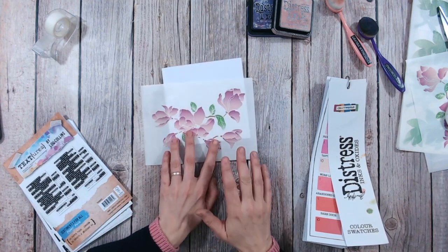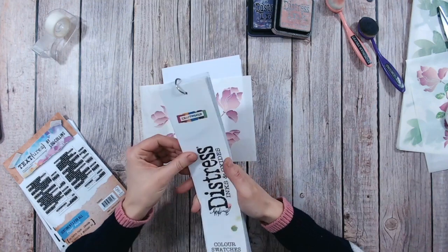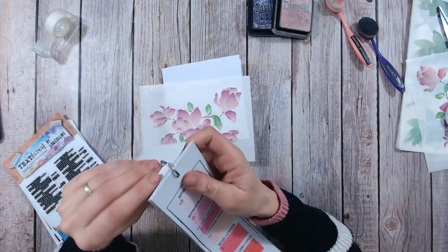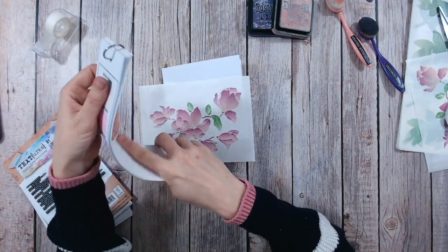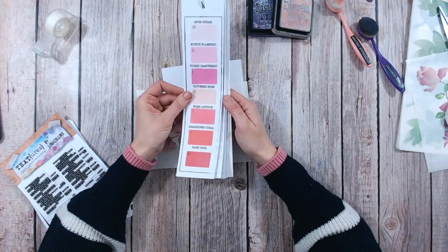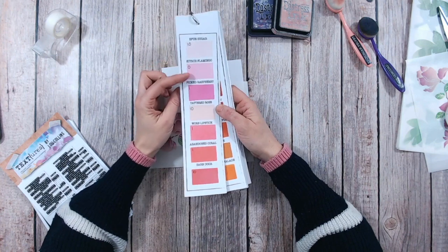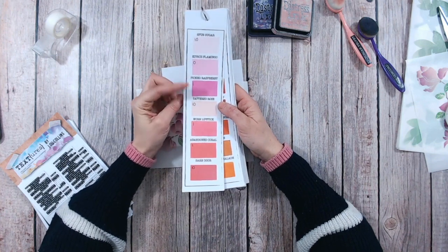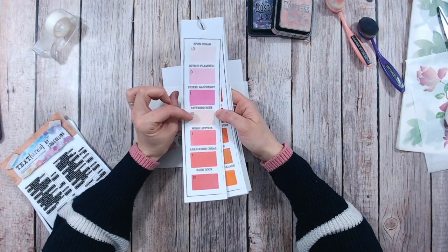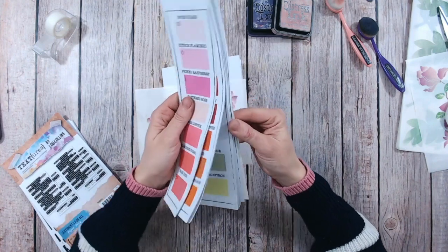The easiest way for me to coordinate my inks with any other embellishments is by using the distress ink and oxide colour chart that I've created. I have this available on my website — you can go and download it completely for free and fill it in. I've now updated it with the most recent colours as well. What I tend to do is blend a colour of ink under the name and then put an I or an O depending on whether I have that colour in an oxide or an ink, or both.